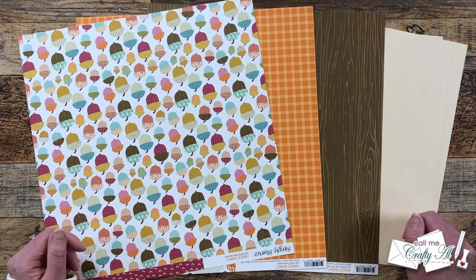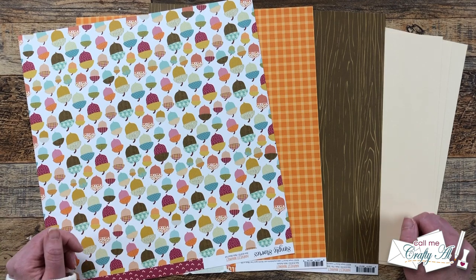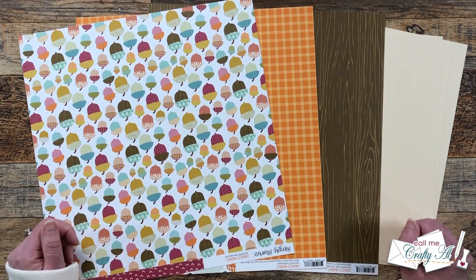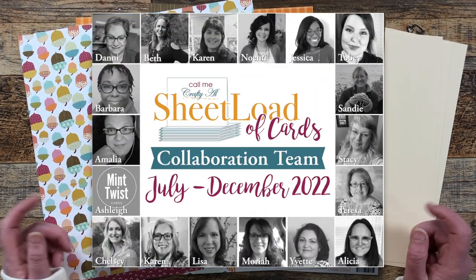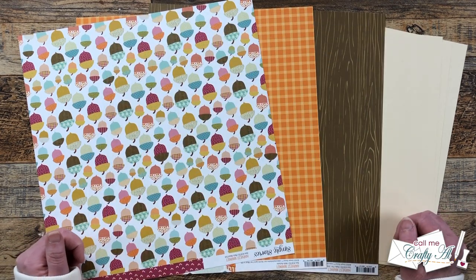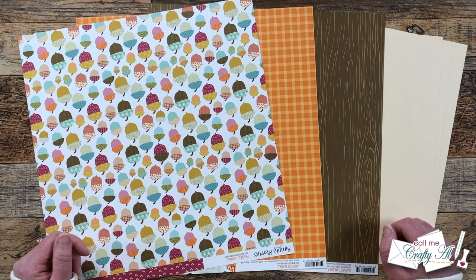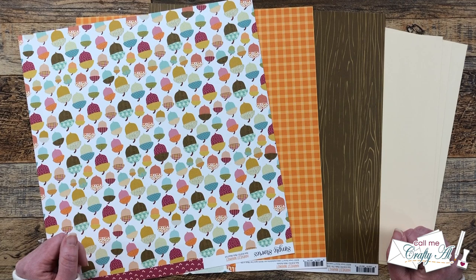The first of the month always brings a new sheetload of cards. The November 2022 printable is packed with a couple of special things that I can't wait to share with you. Today I will be debuting the new sheetload of cards, and then tomorrow I will be back to show you how I made my first set. My team of collaborators will be joining me as well — they're here on YouTube and over on Instagram, all linked in the description box below.